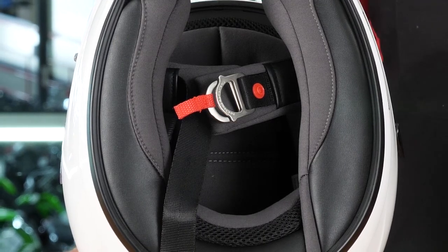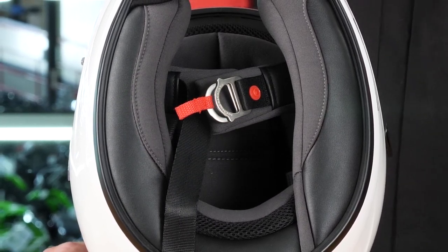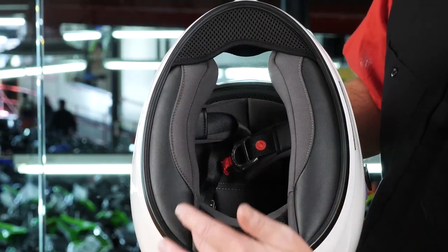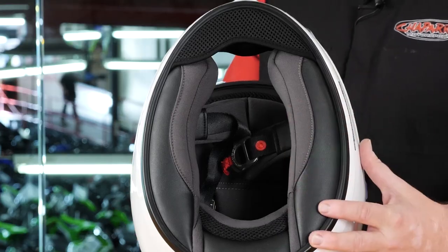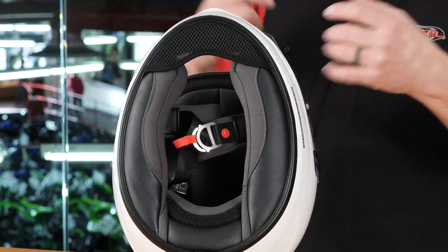Looking at the inside of this helmet, we have the Quick Wick 2 liner fabric — a microfiber material that is very soft, moisture-wicking, and antimicrobial, making it a great-feeling helmet on your head. Moving to the bottom of the helmet, there are contoured cheek pads on the sides, a neck roll at the back, and importantly, a chin curtain at the front. That chin curtain keeps wind from coming in under your chin, making this helmet significantly quieter than other helmets in the same price range.